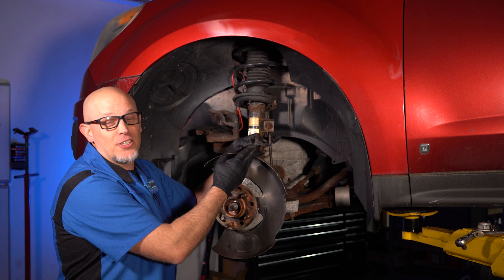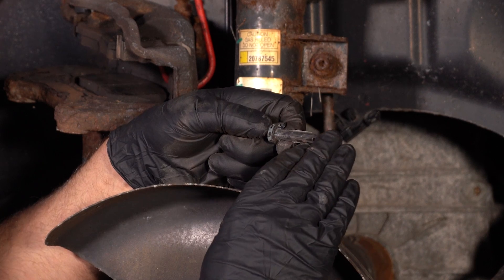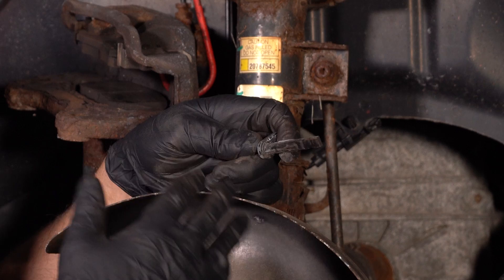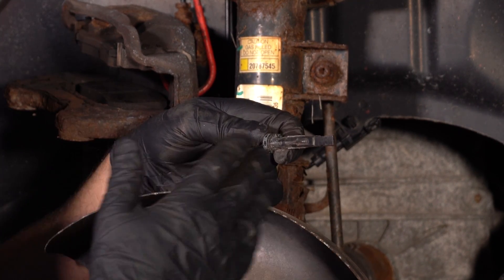This is the wheel speed sensor for this vehicle. It's gonna ride up right against the tone ring or reluctor wheel on the backside of the hub. That's what's gonna send the signal to the computer to activate the ABS, or activate traction control, if it doesn't see the signal properly.